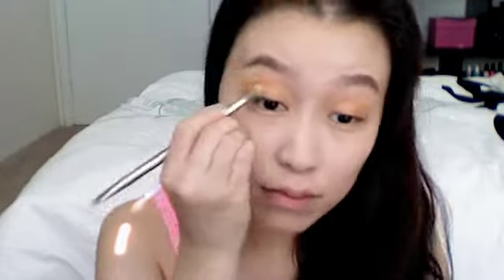After that, I'm going to take an orange eyeshadow and blend it in with the copper eyeshadow to create a more gradient effect. I'm also going to apply the matte orange and the copper eyeshadow on the outer part of my lower lash line.